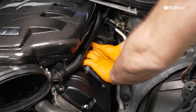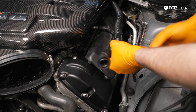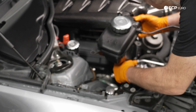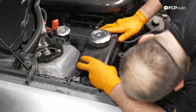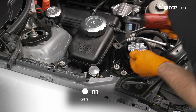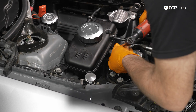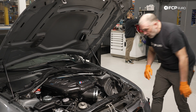Push in the grommets like so, and then you have a little holder there for that. After that, we can reposition our expansion tank — there's a little stud that has to sit in the grommet, and once that's in place we're going to reinstall the two 10-millimeter screws. Then we'll drop the base of our air box in.